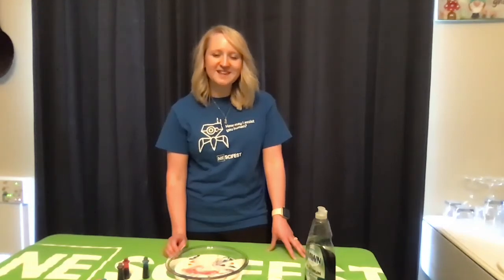I hope you guys enjoyed this. Please feel free to share your photos and videos with us of your science experiments on our Facebook page. Until next time.